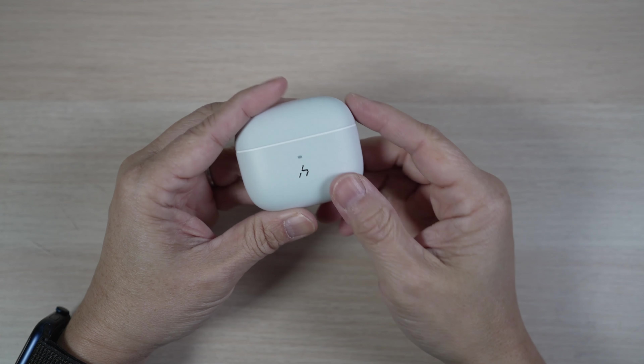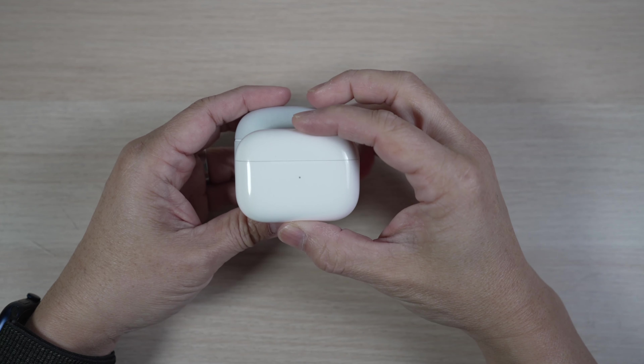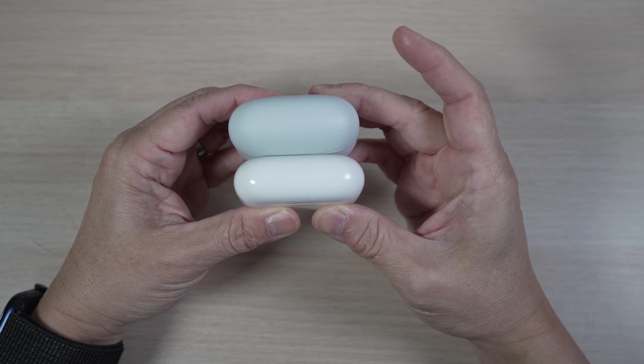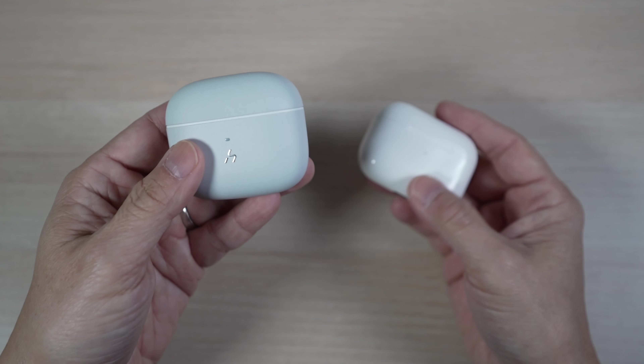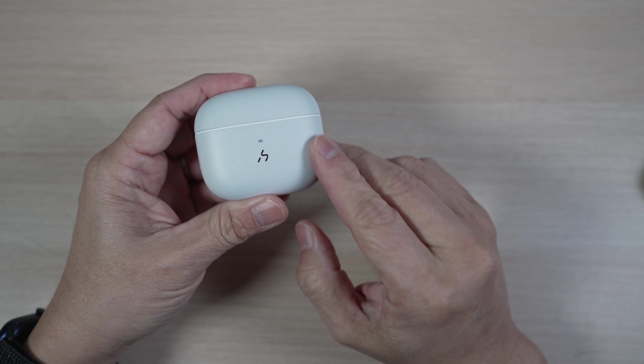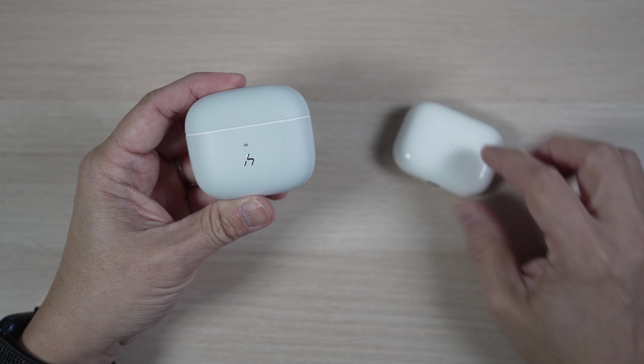Let's check out the case first. It's in the same shape as the AirPods Pro case — about the same width, but a bit taller and thicker. The weight is about the same too, maybe a tad lighter. It has an off-white, light grey color that Hacky calls Rock White. It's matte and not glossy like the AirPods Pro.